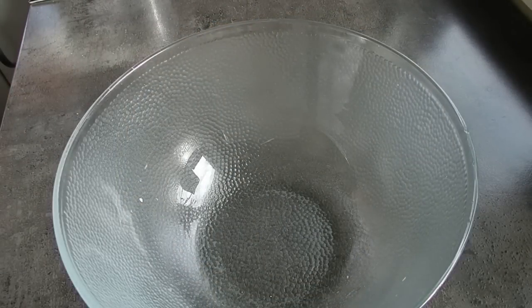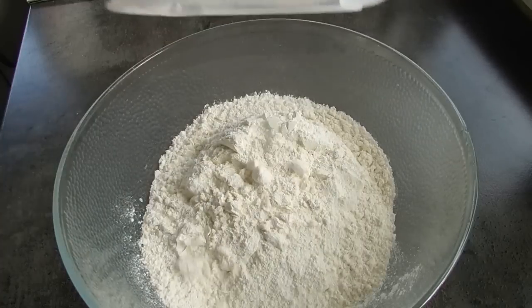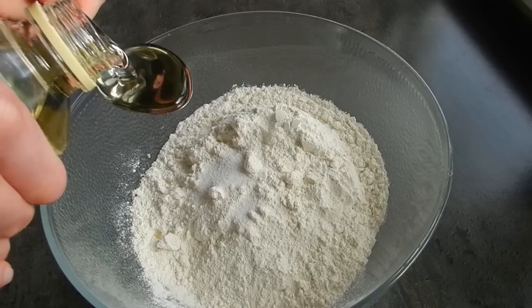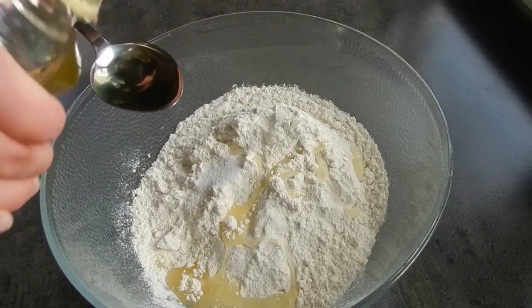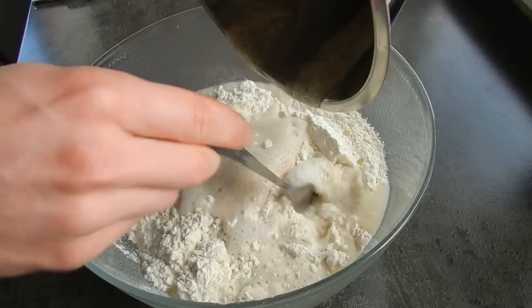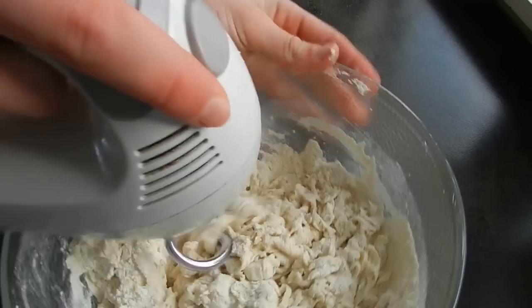While our yeast is proofing, grab a larger bowl and into this bowl stick in our flour. We're going to begin with three and a half cups of plain flour, followed by one and a half teaspoons of salt, and two tablespoons of oil. Then slowly pour in our yeast mixture. Use a hand beater with dough hooks, a stand mixer with dough hooks, or do it by hand — either way is acceptable.